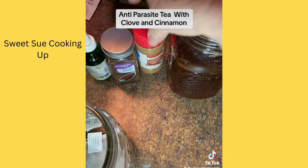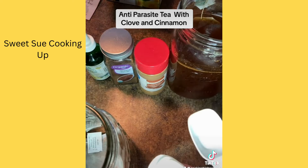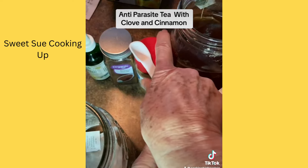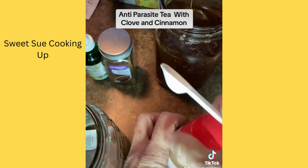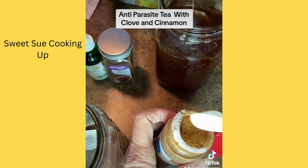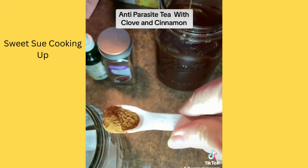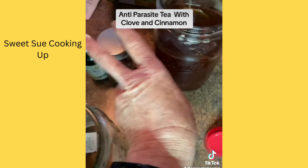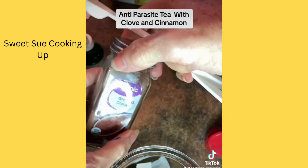What I do is take about a half a teaspoon of ground cinnamon. Cinnamon is anti-parasitic and it's going to add a lot of flavor to your tea. So we're going to put it in there, and then clove — clove is excellent for parasites.